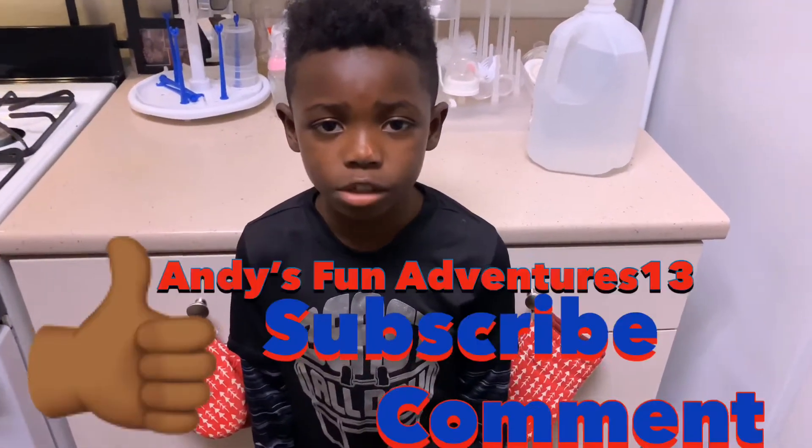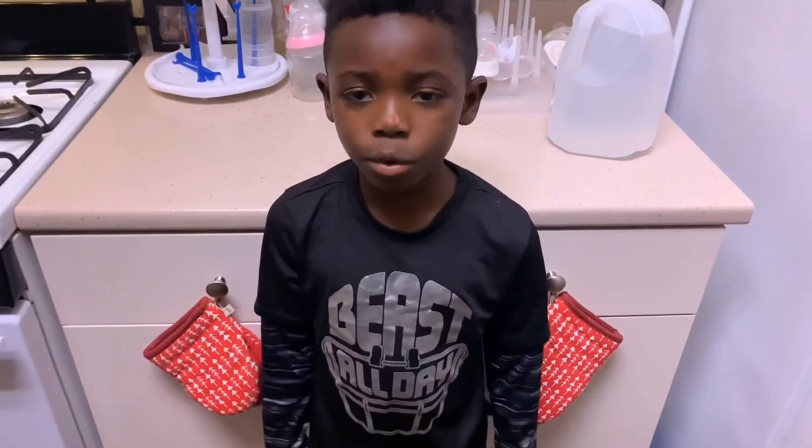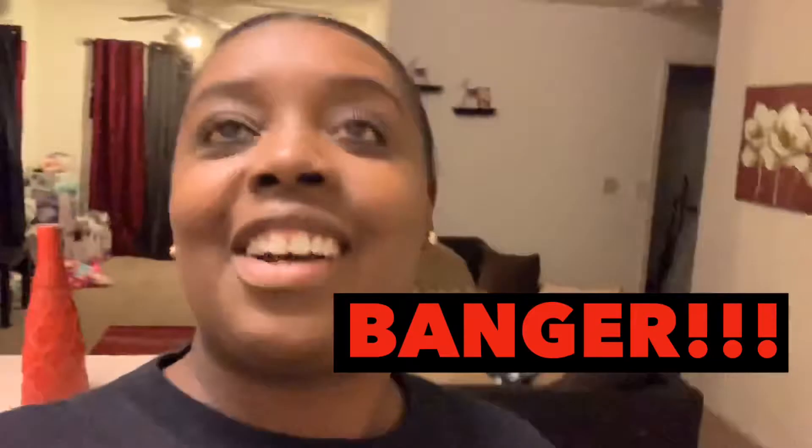What's up YouTube, it's Andy's Fun Adventures, and today we are making fruited candy — candy fruit, candy fruit! Hey you guys, it's Andy's mom, my name is Paris. As Andy told you guys, we are back today with another banger. We've been gone for a while because we messed up on a few videos, and we didn't have enough footage for the last vlog we were gonna put up.